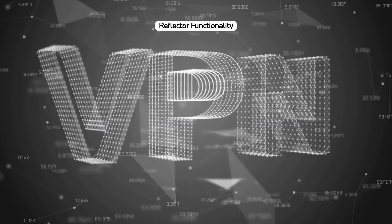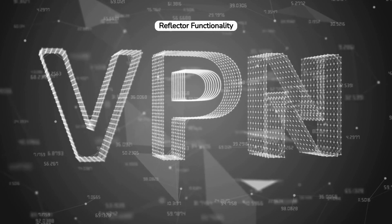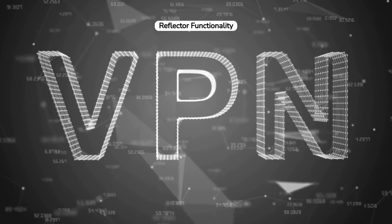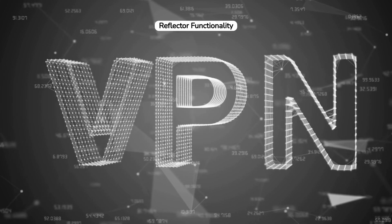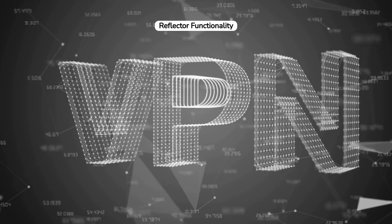At the heart of the Enigma's encryption process was the reflector. After a signal passed through the rotors, it hit the reflector, which sent it back through the rotors on a different path. This mechanism was essential for the encryption and decryption process, as it allowed the same settings to be used for both.